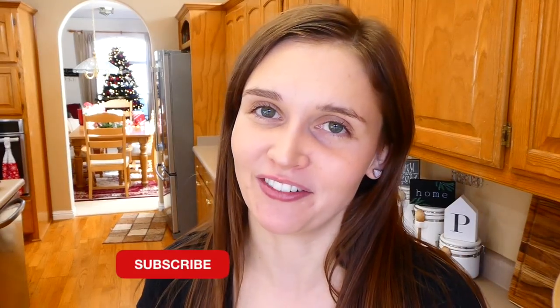And that is a wrap for today. I hope you guys all enjoyed it and maybe found a snack that you might enjoy yourself. I hope you guys are all doing well and staying safe and healthy out there. If you are new here, we'd love to have you, so go ahead and subscribe down below the video and I will see you in the next one. Bye for now.